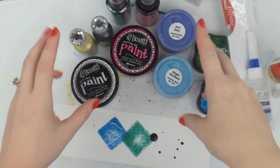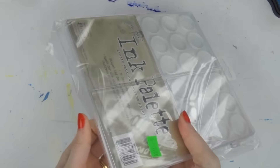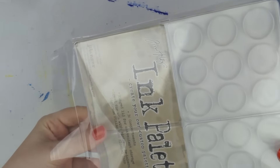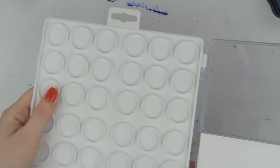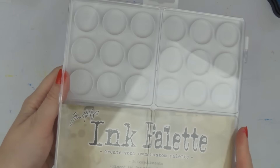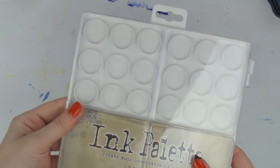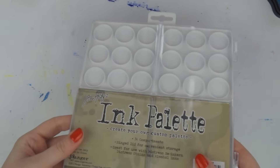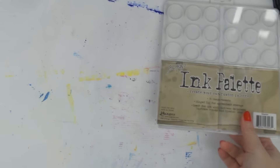I got this ink palette — it's just an empty paint palette. My thought is I can grab my Winsor & Newton watercolors in tubes, pop them in here, and then I don't have to open the bottles all the time. Let me know if you've used tubed watercolors in something like this and if there are any tips or tricks I should know.